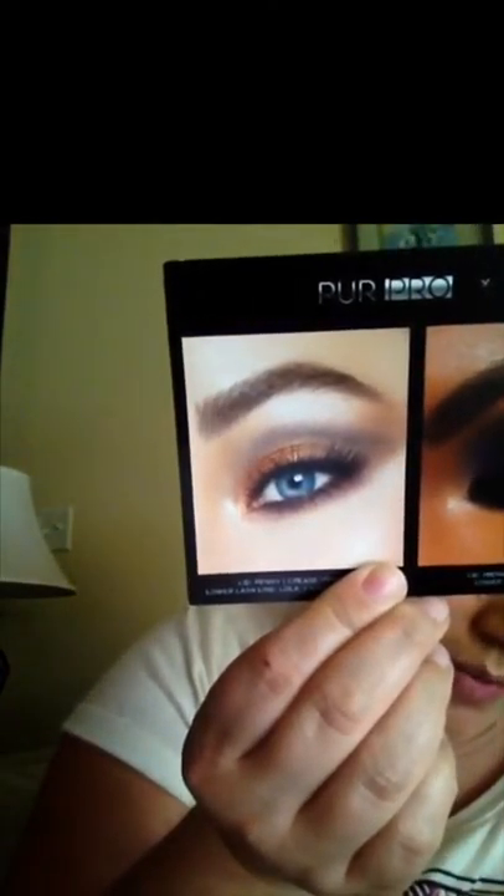I'm going to do this look right here and try to recreate it — I think it's really pretty. It tells you exactly what colors to use and where to use them. On the lid it says to use Penny, which is this coppery color. But I think I should probably start with the crease. I'm going to do an all-over color first, using this little brush and this color strip right here, just as a little base coat.